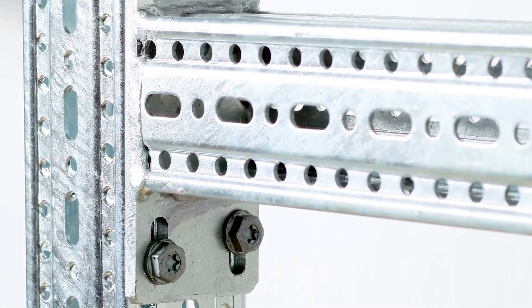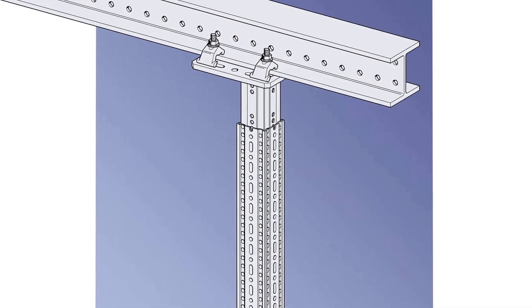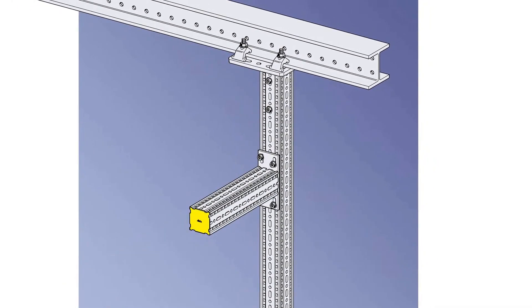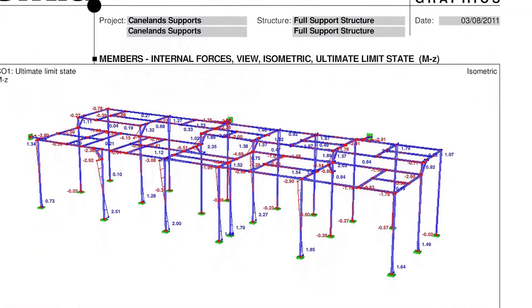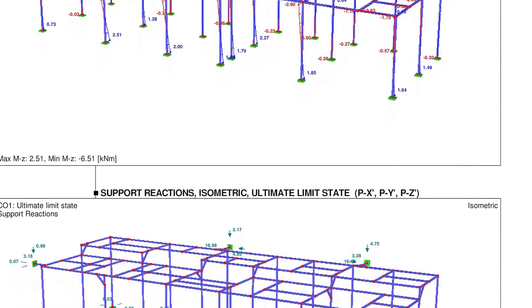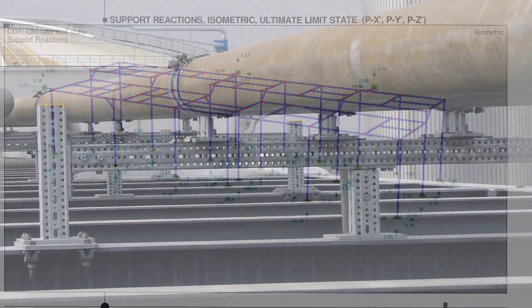The 80 by 80 box section is formed from 350 grade high quality steel. Due to the nature of the box section, it performs equally in torsional performance, which makes it an extremely versatile member. Some of the benefits of Framo 80 include a fully engineered system, comprehensive design and engineering support services, and no requirement for hot works.